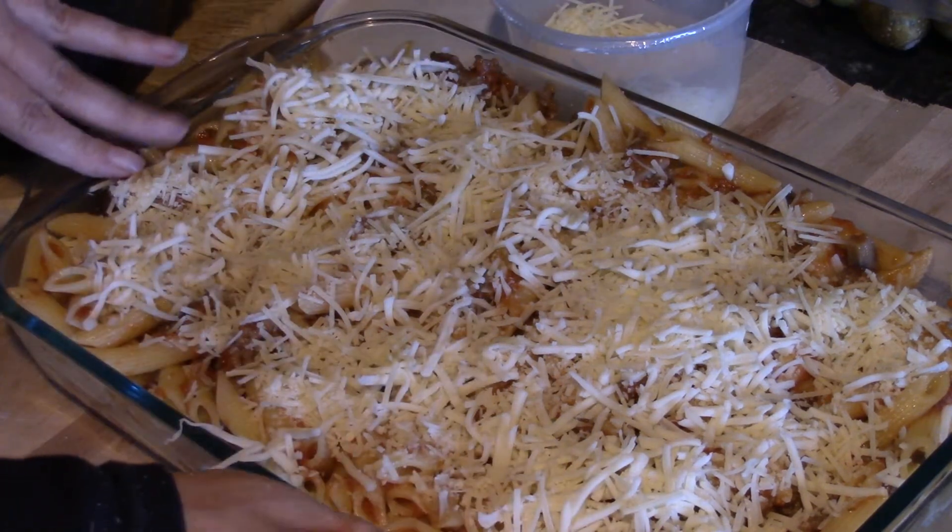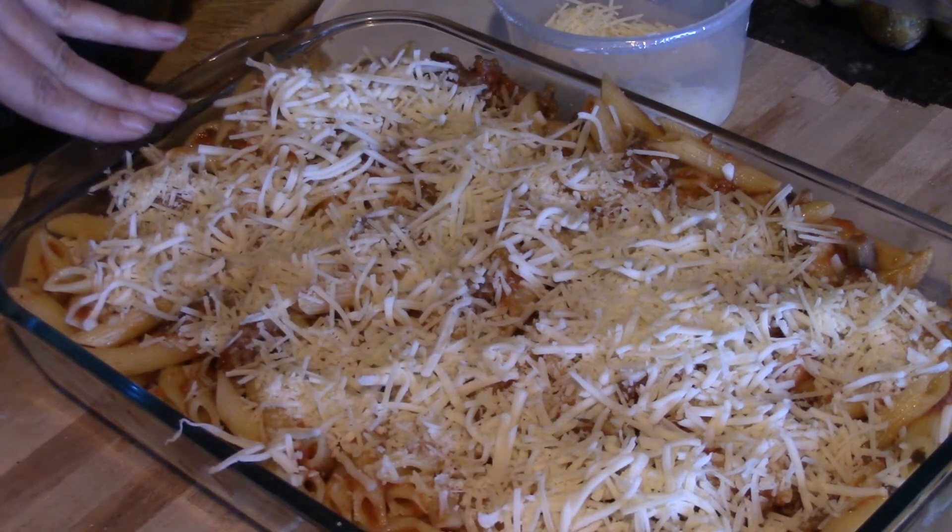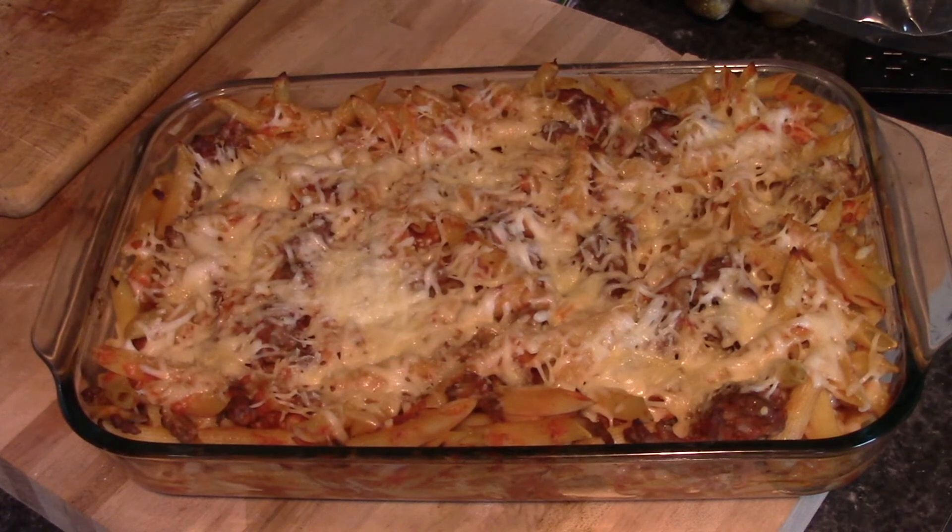We'll pop this in the oven and then we'll see how it looks. It is done, and let me tell you, it smells fabulous. I hope you guys liked the video — if you did, please give it a thumbs up. Subscribe if you're not already a subscriber, and go ahead and share the video. It was nice talking to you, and you take care.